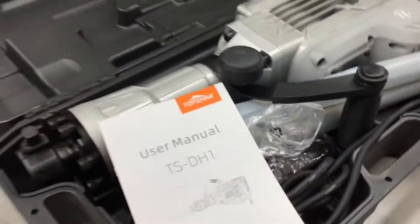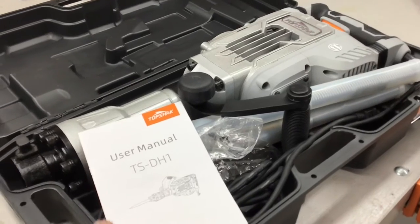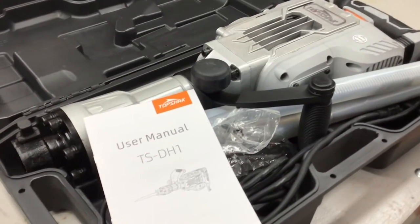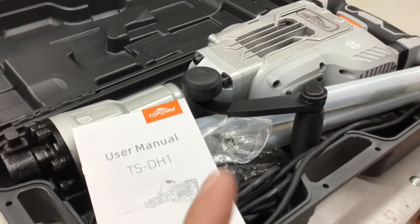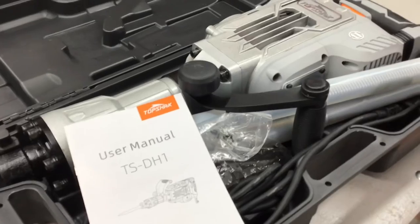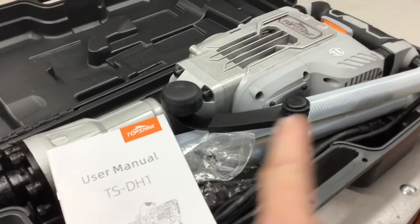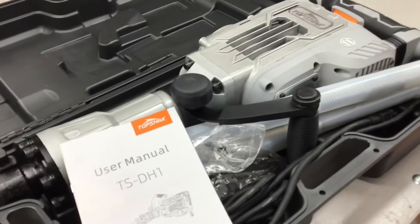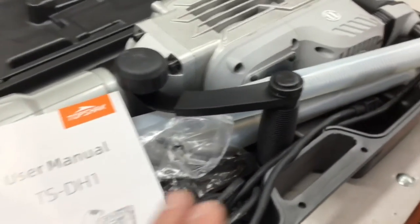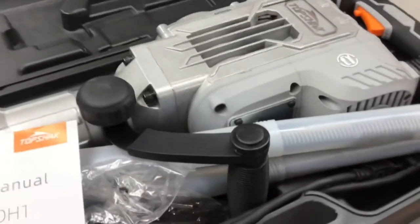If you need one of these for heavy demolition around the house, to break up your patio, sidewalks, or driveway — and you're going to Home Depot to rent one — why rent when you can buy? What you'd spend to rent this for a weekend, you can buy brand new and have it to use as much as you want. This thing comes with a cord and its own bits, right out of the box ready to use.